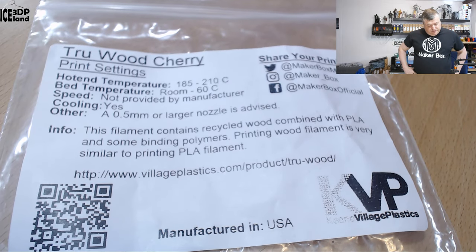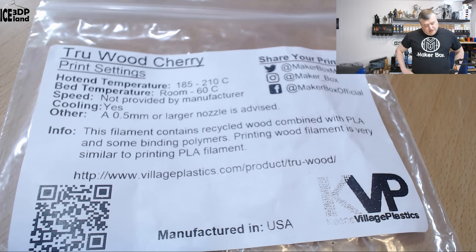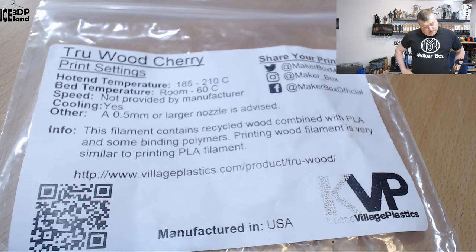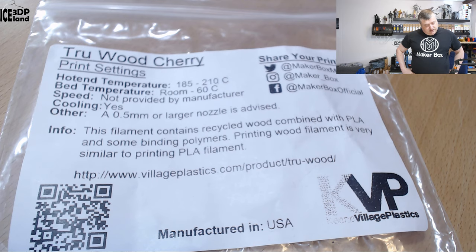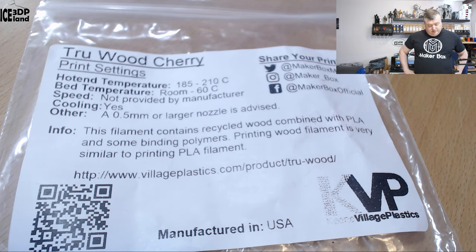The label says print settings should be 185 to 210°C, bed temperature room to 60°C, and speed is not provided by the manufacturer, but cooling is yes. Another note here is that a 0.5mm or larger nozzle is advised, because of the wood particles in the filament. They also say this filament contains recycled wood combined with PLA and some binding polymers.